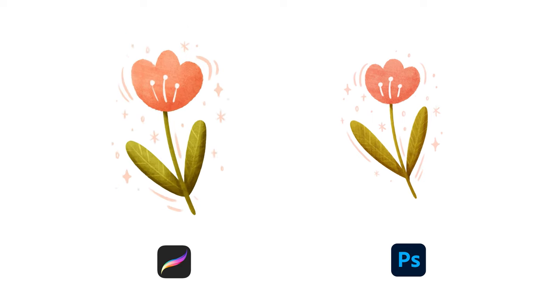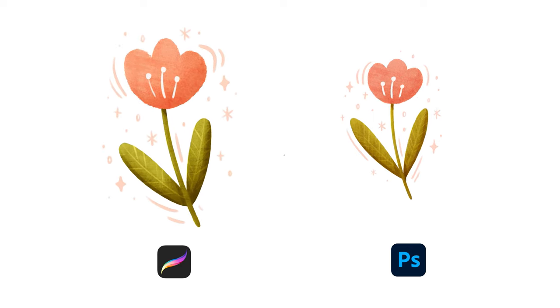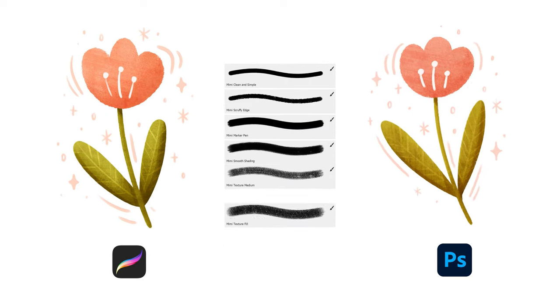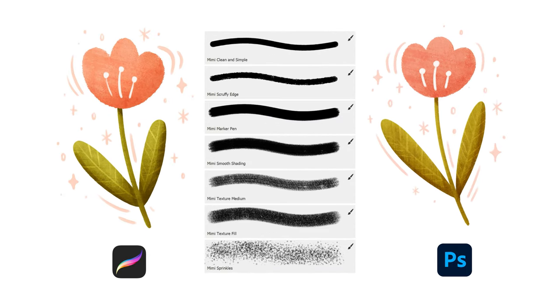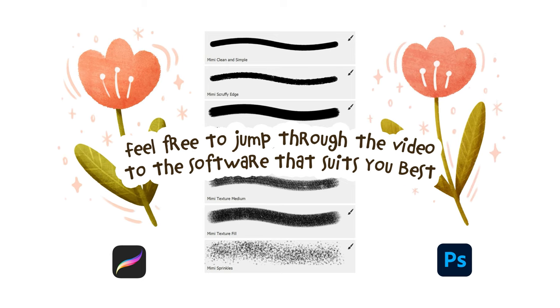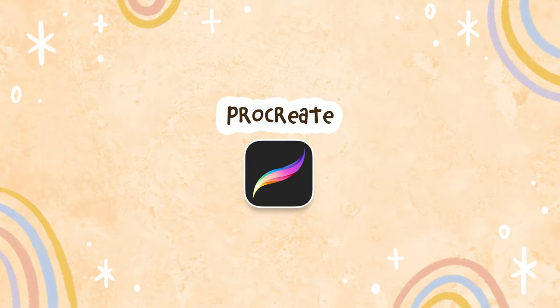So let's draw a little something in Procreate first and then I'll do the same thing in Photoshop to show you how I use these texture brushes and also the texture overlays. Feel free to jump through the video to the software that suits you best. So let's start with Procreate.